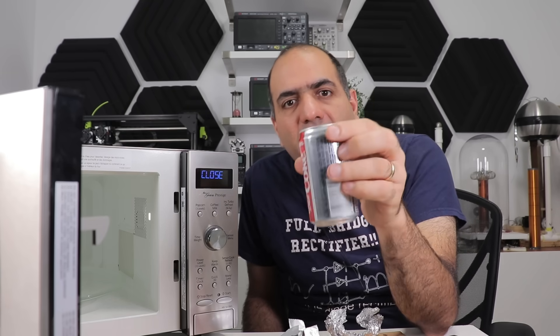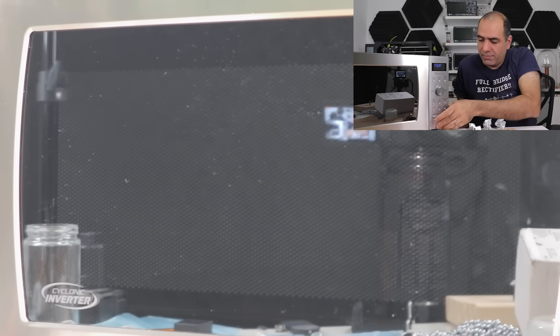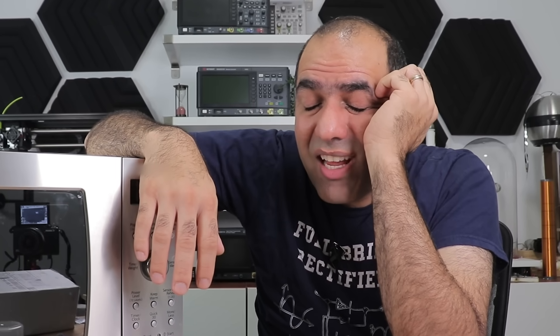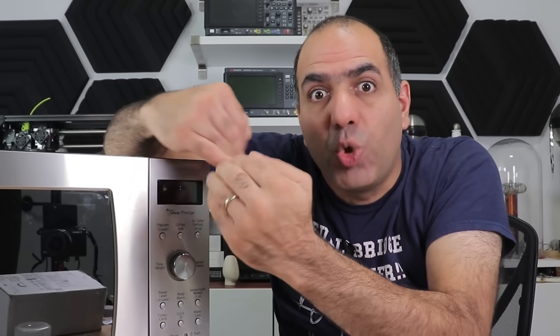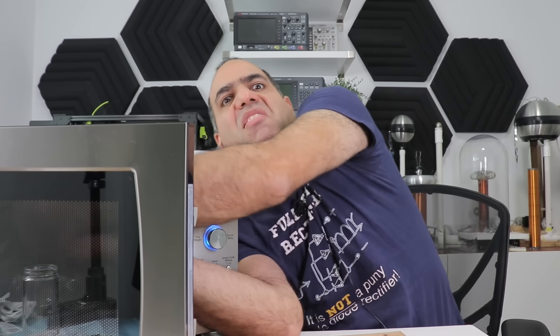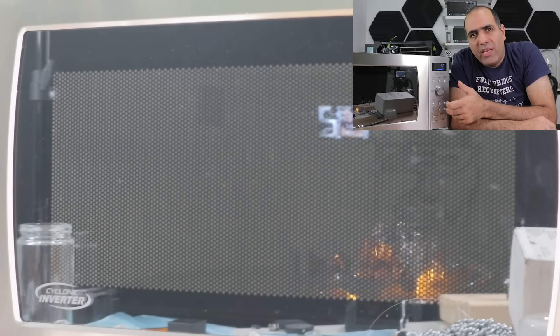Let's put an empty can of soda in there and see what happens. Nothing, and it's a little bit warm. So the moral of the story is, if you accidentally leave metals in your microwave oven, as long as they don't have very sharp edges, there shouldn't be any arcing and they just warm up like food. If you leave them in for extended periods of time, the metal can get super hot and dangerous. But other than that, it's very hard to make an arc in a microwave oven — unless you know how, you just need a ton of sharp edges. Let's put all of them in there. There you go, arcs.